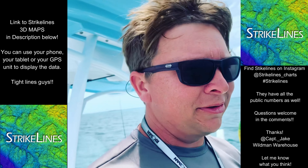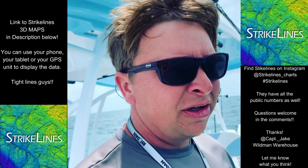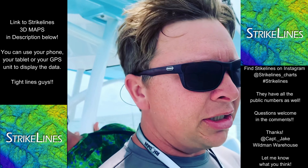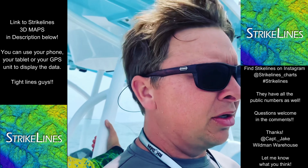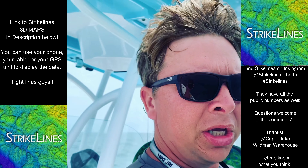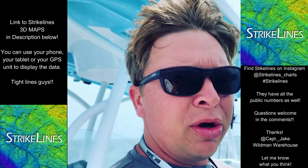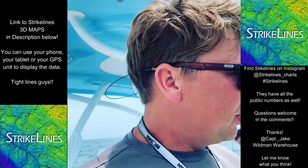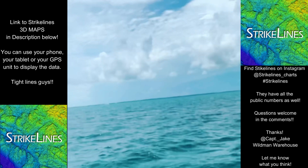There's patch reefs everywhere down here. It's all about the equipment you use. You can plug Strike Lines into any Lowrance, any Simrad, any unit, and come find these spots in any boat. You don't need a bunch of waypoints, you just need Strike Lines. You don't even need to know what you're doing — you just come out here and get on the water.